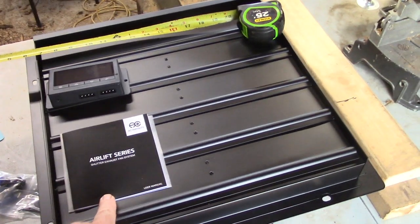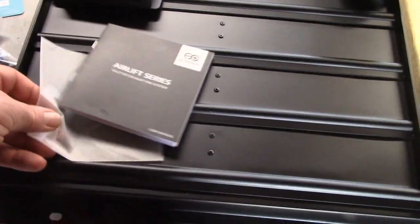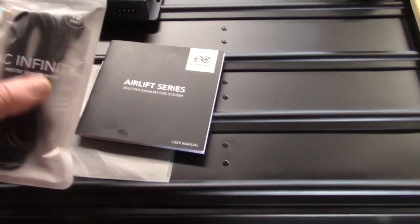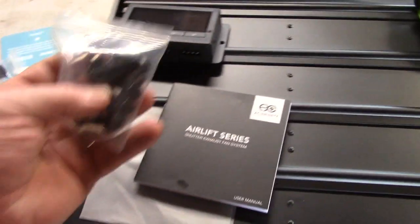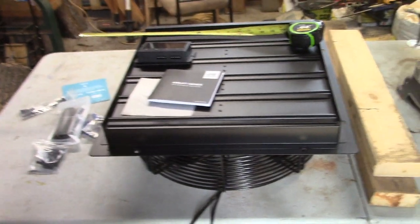We just got this AC Infinity fan in — first time ordering one of these. Just by the kind of bags and materials they use, I'm kind of impressed. It's the same sort of material you get when you get an iPhone, not these cheap fall-apart plastic bags you get with some of that cheaper stuff. It looks like it's good quality.